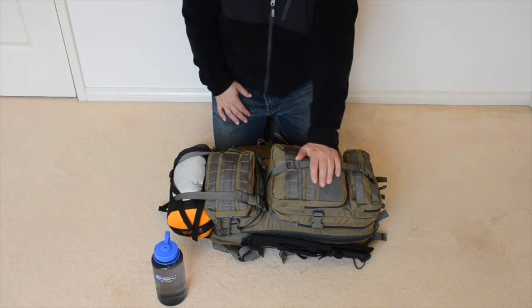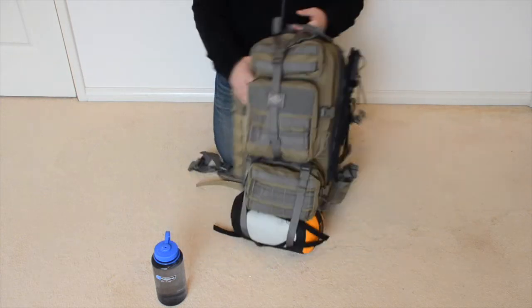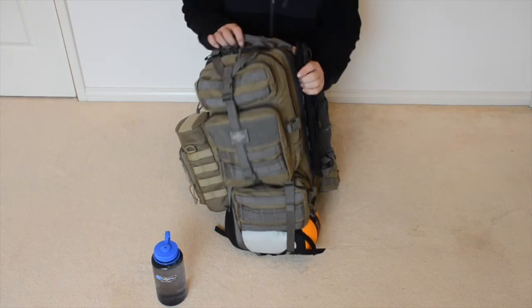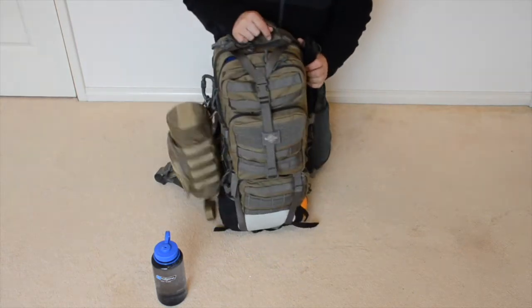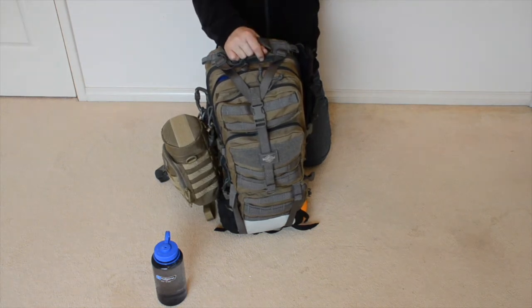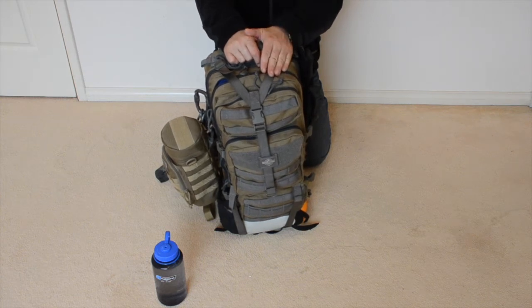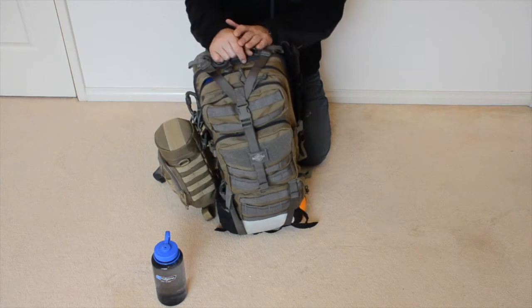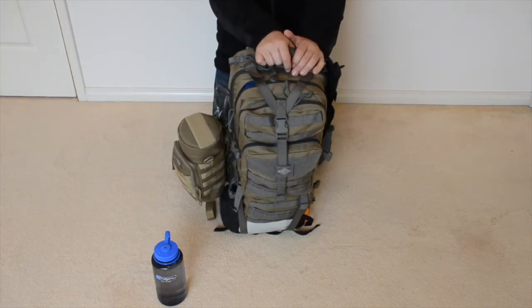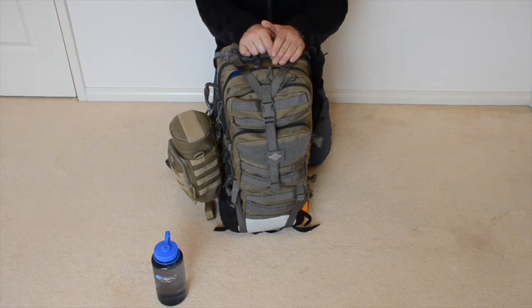First of all I'll tell you a little bit about the bag. The bag is a backpack, it's made by a company called Maxpedition and the model is the Grifalcon. It's one of the larger bags that Maxpedition have in their range and it's perfect for packing everything that I need for an emergency scenario.